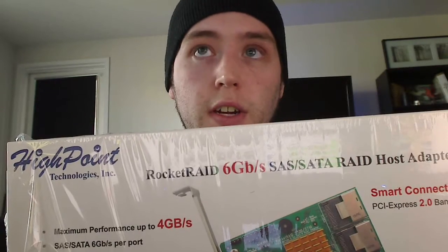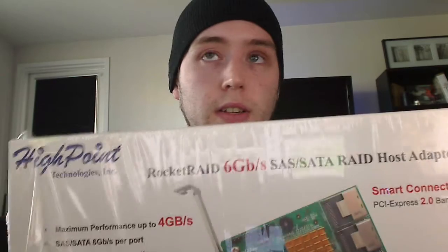What makes HighPoint interesting is that it's relatively new to the market and it's a lot cheaper. When you have LSI and Intel, which cards generally start around $600 to $700 just for entry-level, this at $130 to $150 is quite nice.